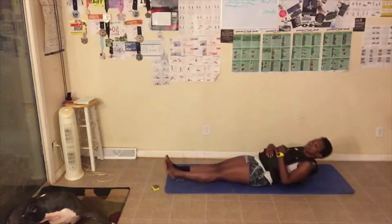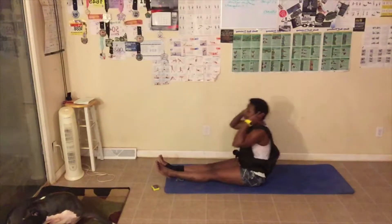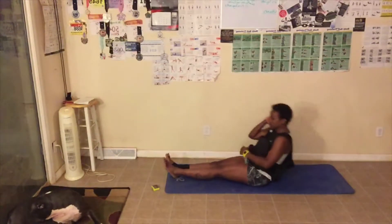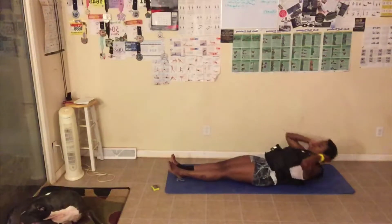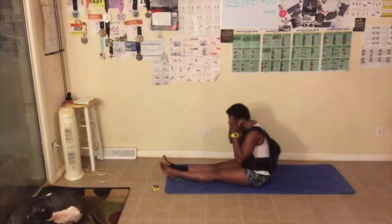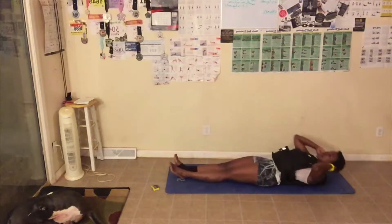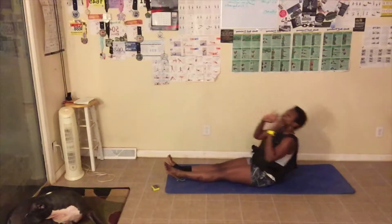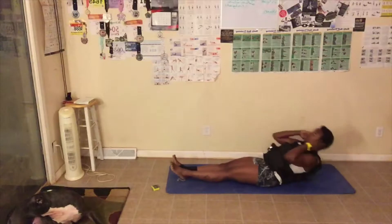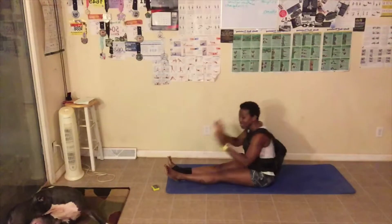We've got 10 sit-ups. Let's go. One. Make sure when you sit up, two, you breathe out. Three. Four. Five. Six. Seven. Do your best. Squeeze those abs. Eight. Make sure you breathe out when you sit up. Nine. Great job. Ten.